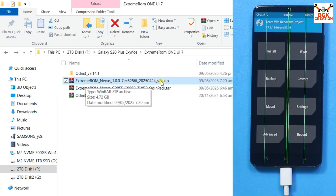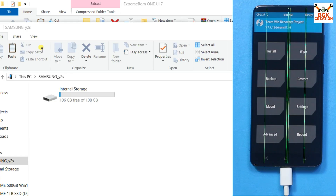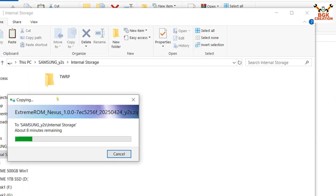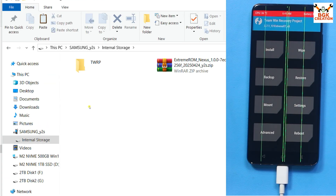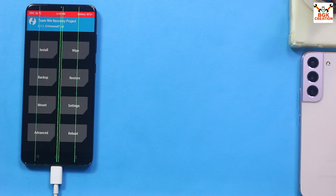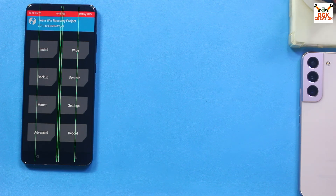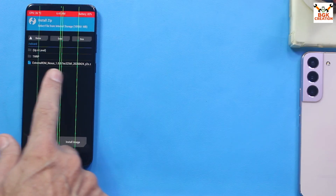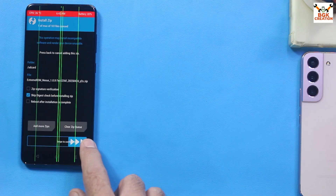Go to the downloaded folder and copy the ROM file — Extreme ROM Nexus 1.0, One UI 7 for the S20 Plus. Navigate to the phone's internal storage and paste the ROM file there. Now disconnect the cable. In the recovery screen, tap Install, select the ROM file, and swipe to start flashing.